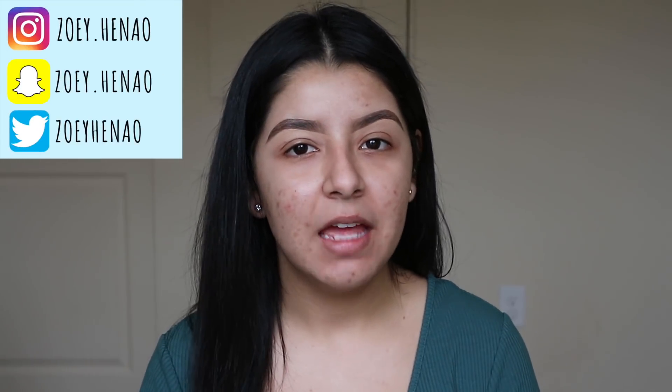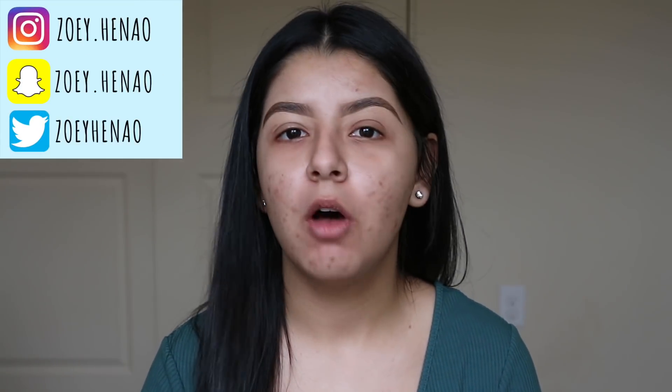If you want to follow me on any social media accounts — Instagram, Snapchat, or Twitter — those will all be linked down in the description below, so make sure you check out the description along with all the products that I used today. They will also be in the description below. If you want to see how well this foundation works, how it performs, and all that jazz, then just keep watching.